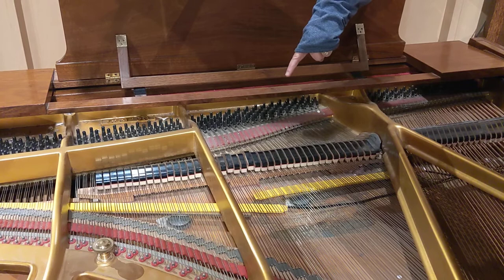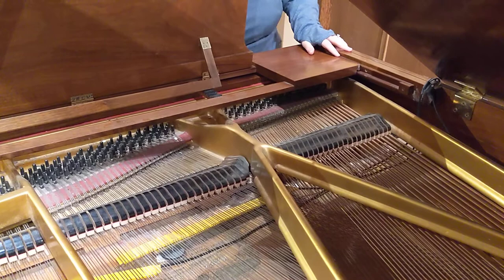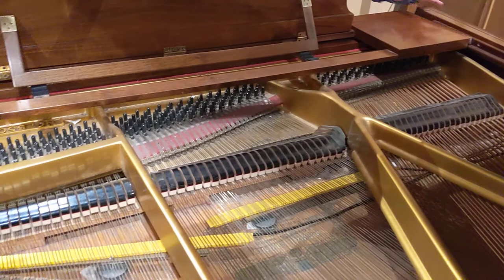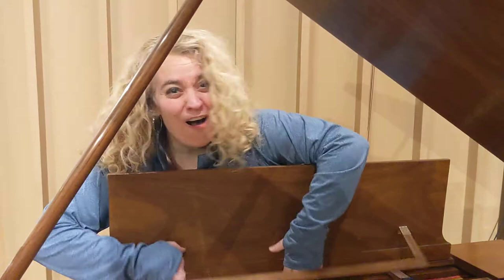Let's see if we can play all 88 keys. Are you ready? From very low down on the left, to very high up to the right. Let's play all 88. 88 strings and all those hammers working.